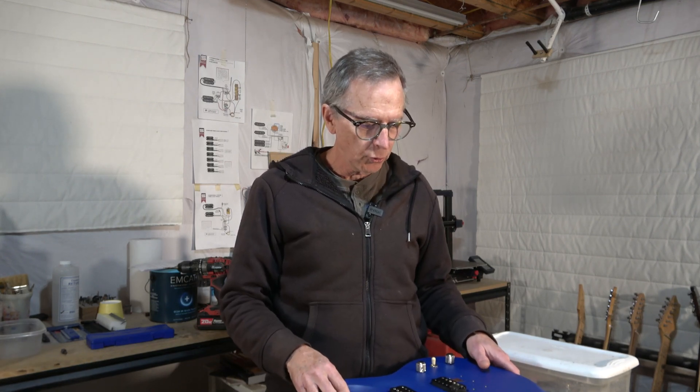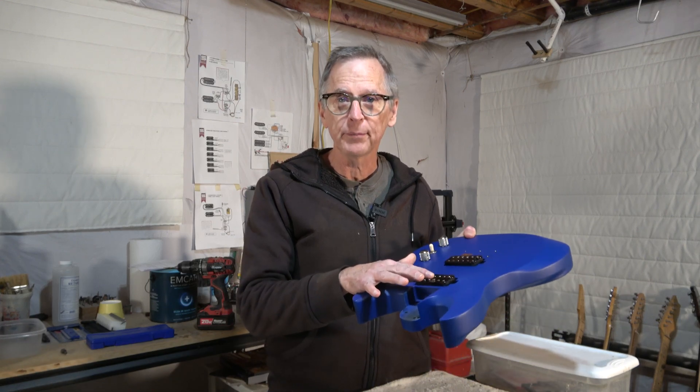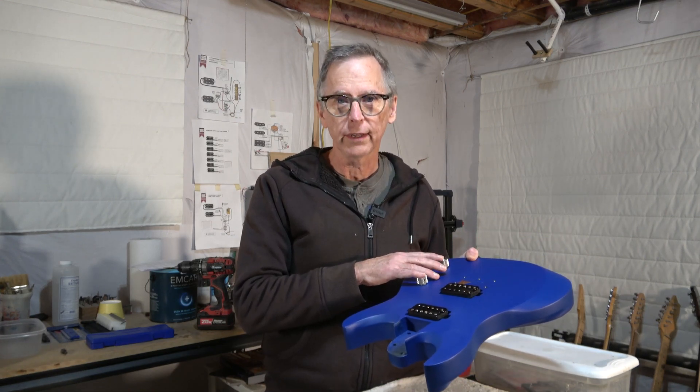Hey guys, it's Chris at Highland Guitars. You're watching another one of my YouTube guitar building videos. If you're new to the channel, welcome. I hope that by the end of this video I'll have earned the honor and privilege of your subscription. In this video I'm going to be covering part 7 of my 3D printed guitar build, and that means I'm going to be installing the pickups as well as the electronics. So let's jump in and get started.